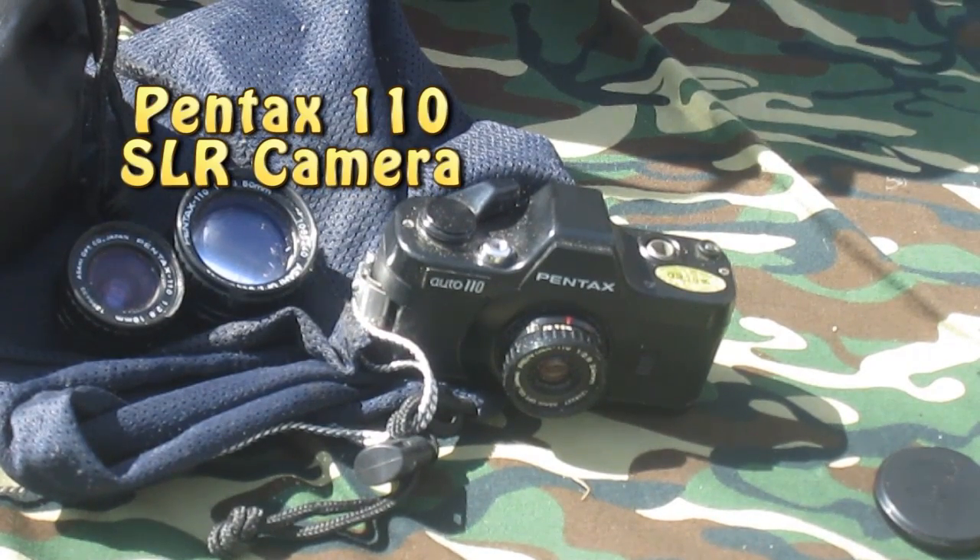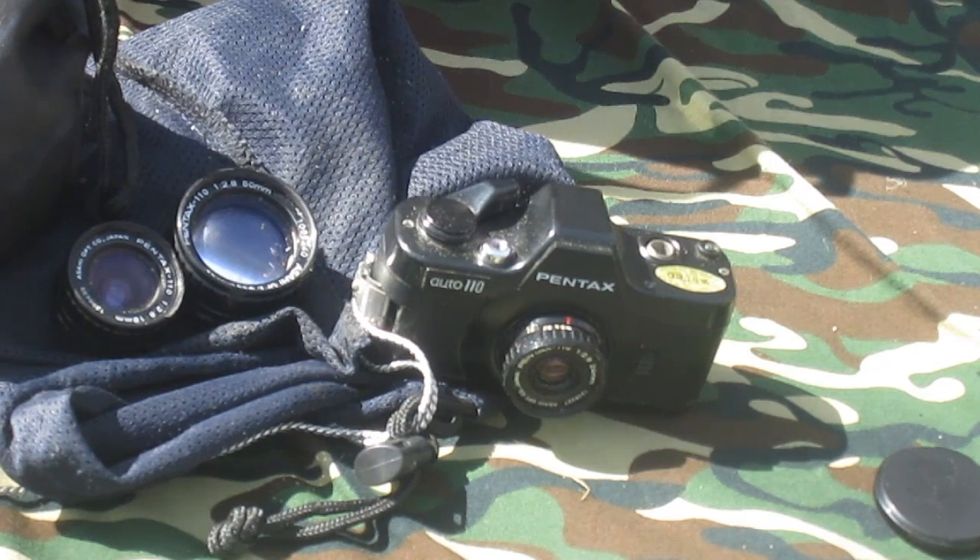Hi, Mike Kennedy with you today and we're getting back to our photography series. I had a request for more photography, so we're going to look at 110 cameras and Minox cameras.